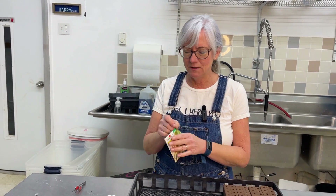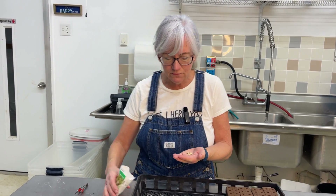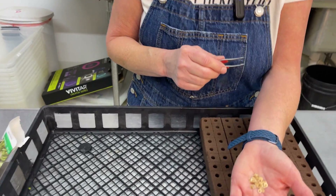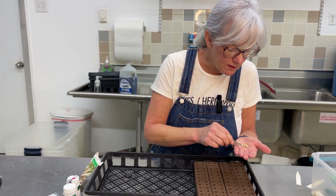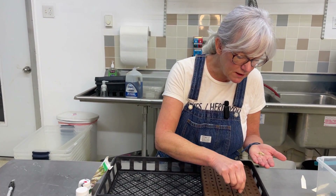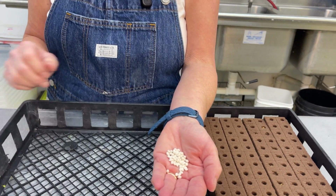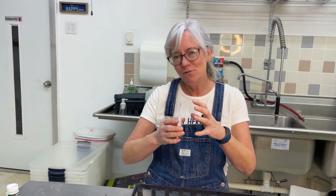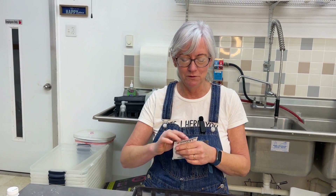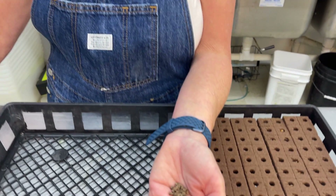Got the onions done, so the next thing I'm going to do are the parsnips — never grew them before, but I've bought them at the farmer's market. These are cool little flat seeds; I'm going to use the tweezers again. Again, I'm doing 24, and hopefully I get good germination, and if I have to thin them, I will. Now for the carrots — these will be easy since they're pelleted. Last, I'm going to do the beets. I've done these before in the NFT channels; they don't grow nice and round, they're a little funky looking, but they do grow in hydroponics, so I'm hoping they'll do really well in these deep barrels. Nice big seed, easy to plant.